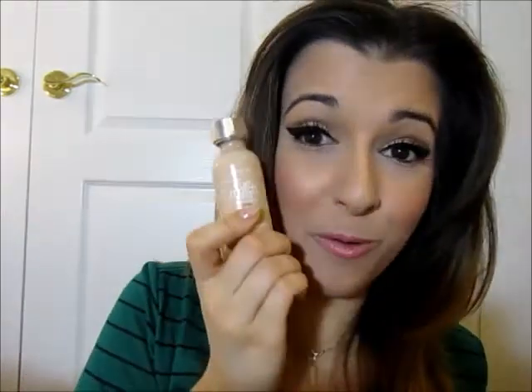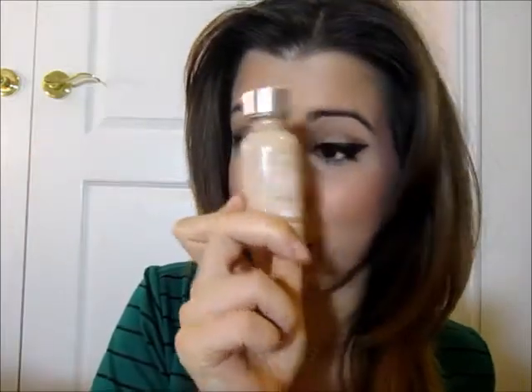I will definitely repurchase this foundation. Like I said, it gives me long-lasting power, just not as long as the Revlon — but layering fixes that. If you don't have this foundation, you don't have to get it. You can also wear any foundation you have on top of the CoverGirl, or even a concealer. You can put a concealer there and powder a little bit over it if you want. I personally prefer to put another foundation over it.